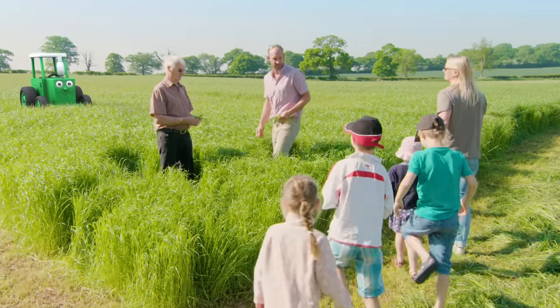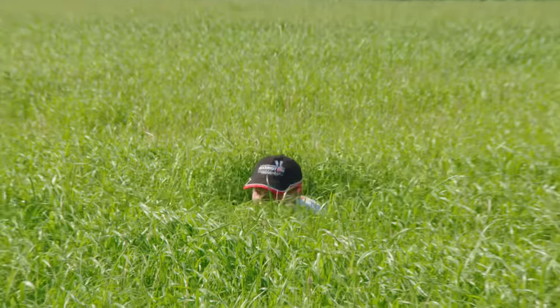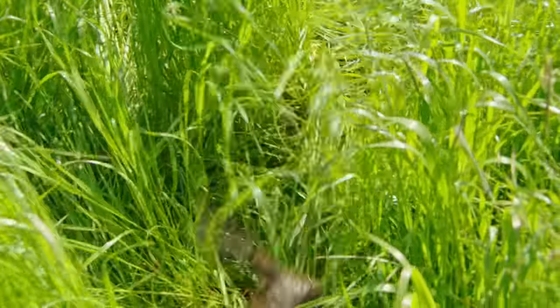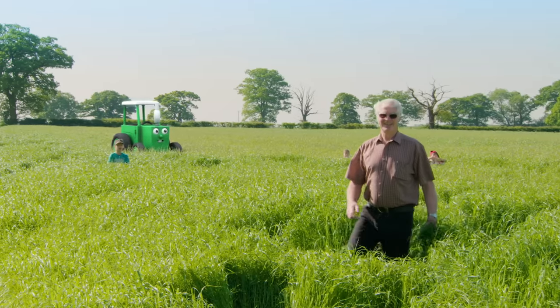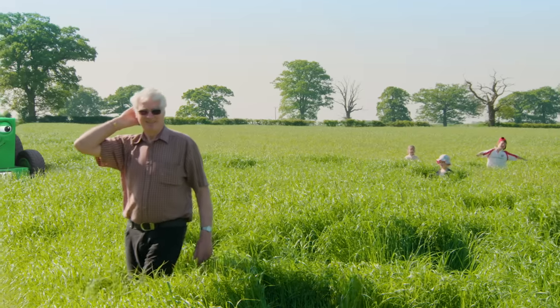Oh good, the children are here! Hi children, you alright? The children and their mummy arrive and Farmer Tom shows them that the grass is ready to be made into silage. He's off to get the mower. What are you doing? They're hiding in the grass — what fun! Where have they gone, Les? He he he, Les can't see me either! Over there, Les! Behind you! Every time Les turns around the children hide. They're having a lot of fun.